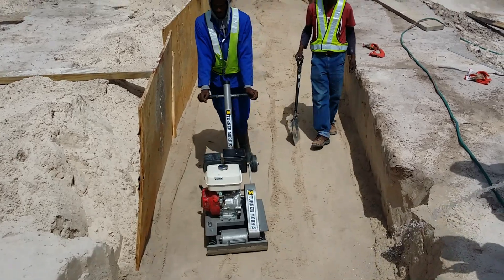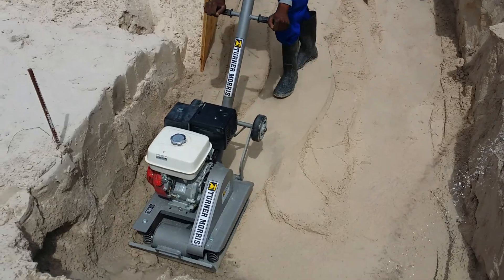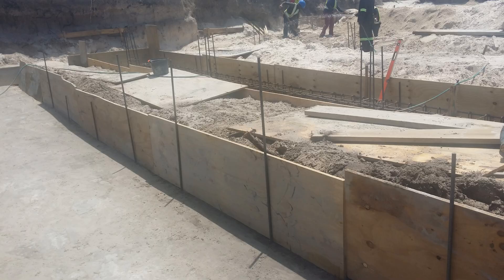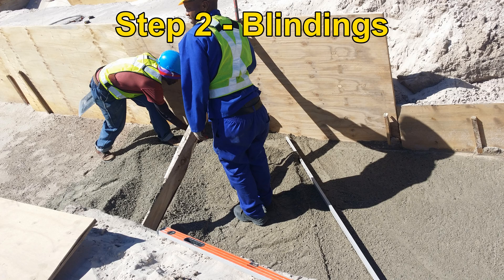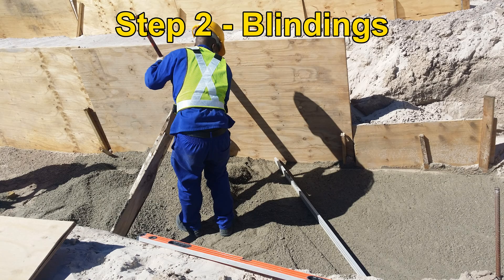The strip foundation trenches are thoroughly compacted and formwork is placed to prevent wasting concrete. Step 2: Placing a blinding as a base for the foundation.